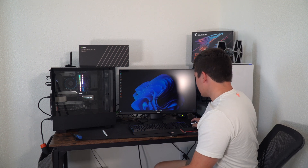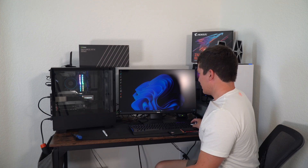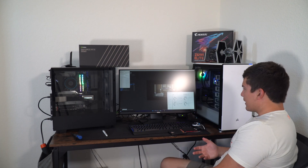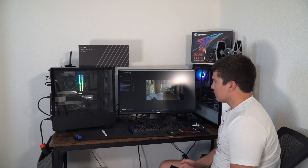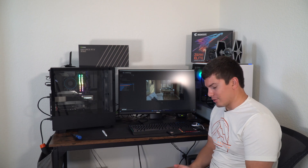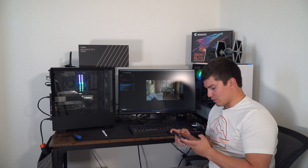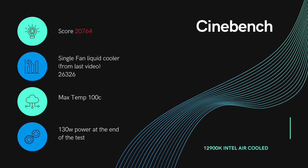Next, I'm going to do a Cinebench test. I want to see what we score, what our max temp was, and if there's any thermal throttle. Going by core temp, I can definitely tell I'm thermal throttling — I can see the power usage is nowhere near the max even at 100% load. It only took about 30 seconds for thermal throttle to kick in. My Cinebench score was 20,764. Last time I did the Cinebench test on the 12900K I got a much different score — I was liquid cooling it with a single fan liquid cooler and I got 26,326. That sounds like thermal throttle.